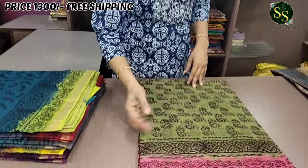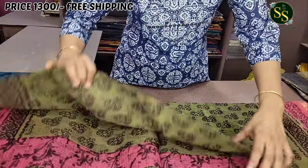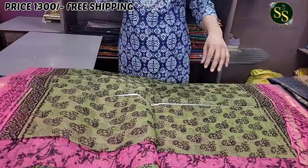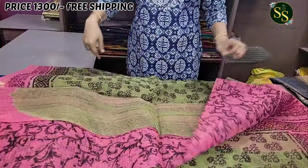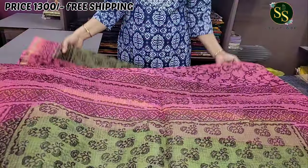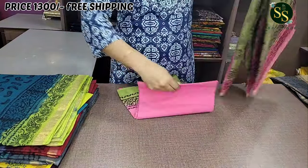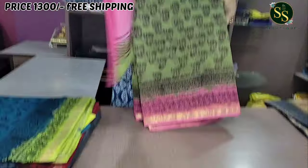Next color is a parrot green and pink color combination with small flower bunches in the middle. There is a beautiful pink color pallu, and the blouse is in a combination shade — a beautiful pink color saree overall.